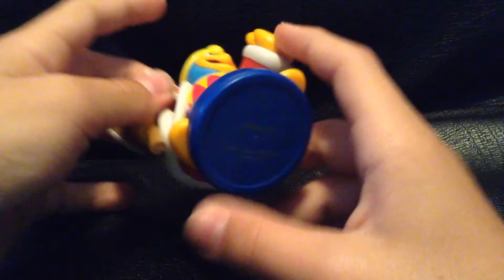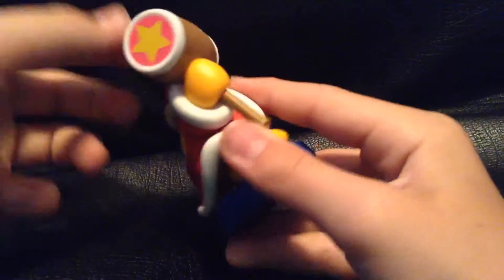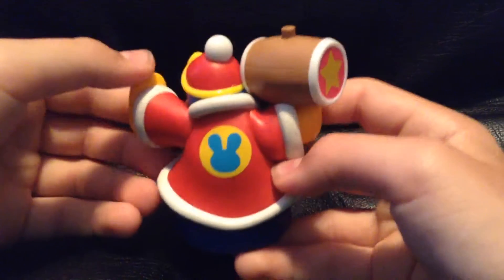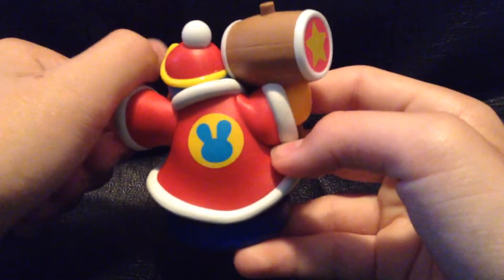The blue base certainly makes up for it, it's really nice. I don't even know what that is — is that like a bunny head? I don't know.